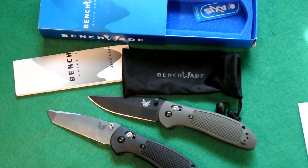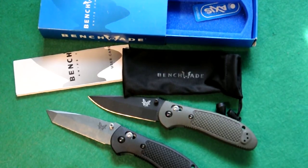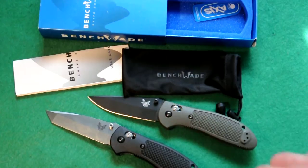Today we're going to talk about the Benchmade Griptillian. The model 553 with the tanto blade — I mean, the 553 with the tanto blade. This is the 551 for comparison.